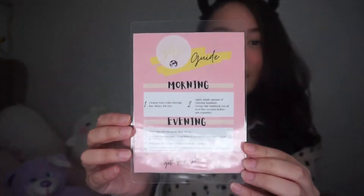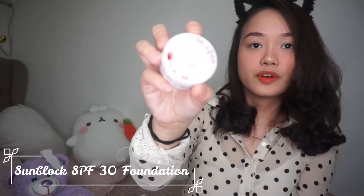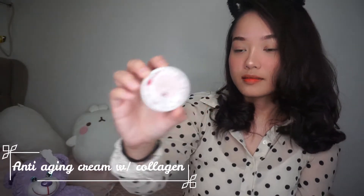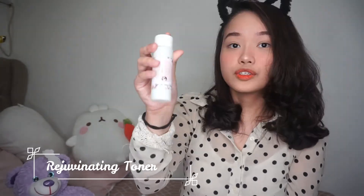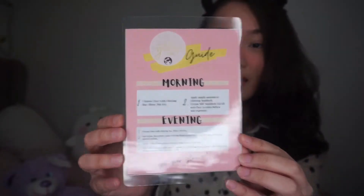Wow! Ang galing! Meron din siyang guide, guys. Let's see the product. Merong rejuvenating cream, Sandlock SPF 30 foundation, meron ding anti-aging cream with collagen, and also rejuvenating toner. And meron din siyang papaya soap. Yes, this is the U-Glow Girl products. So this is the guide for the morning and evening — itong dalawa yung sa morning, ito naman yung para sa evening.